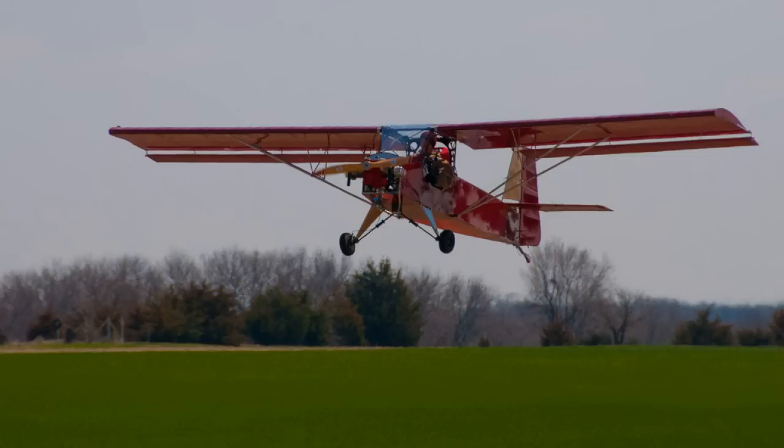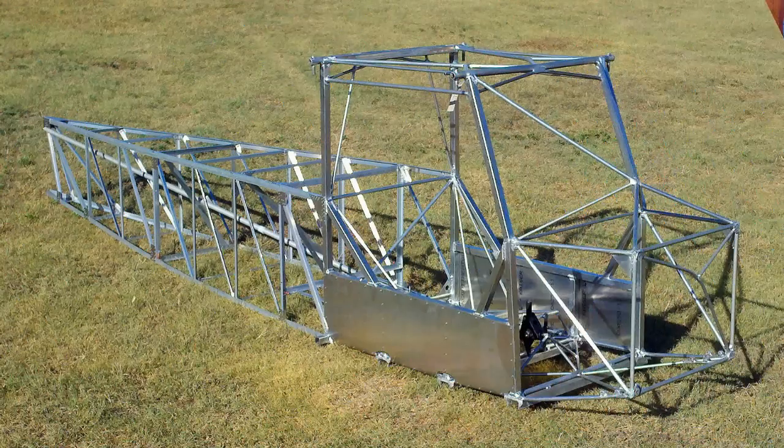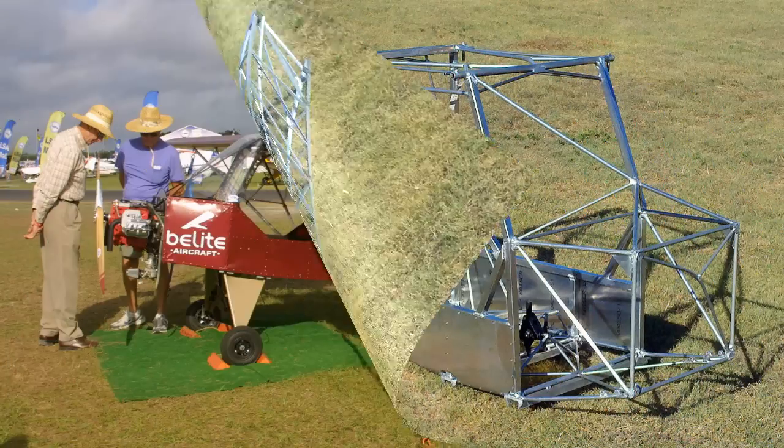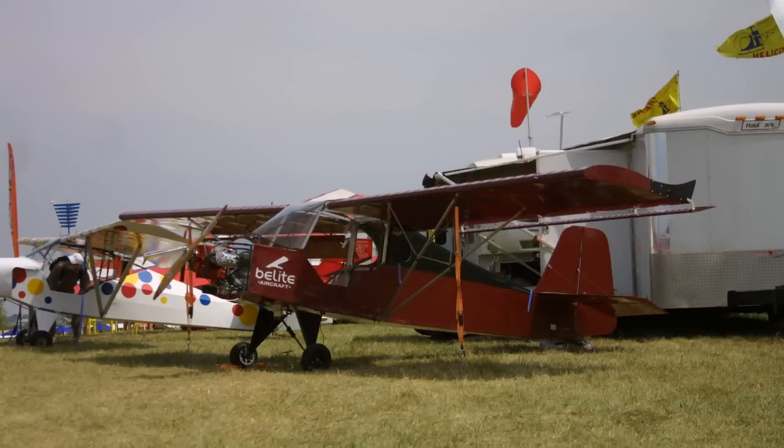Then we did the thing called the Ultra Cub, which has been out now — I think we showed it about two years ago. That was our aluminum airplane. We wanted to go to aluminum, get rid of the welding, make it easier to build, reduce costs and time. And it met the objectives.